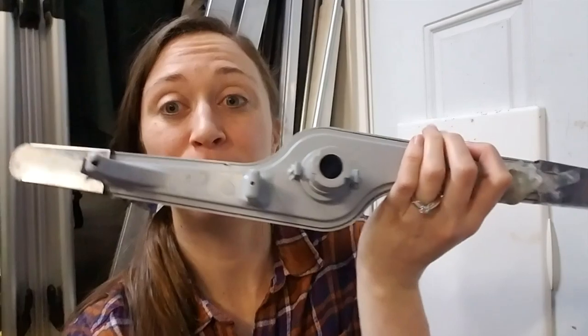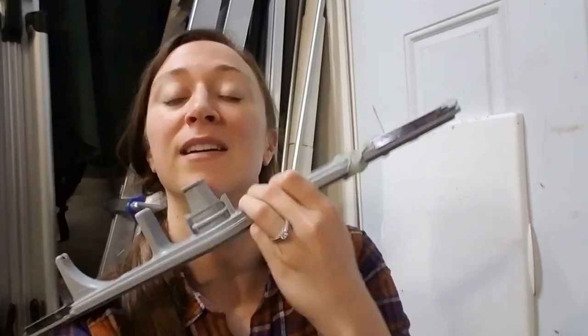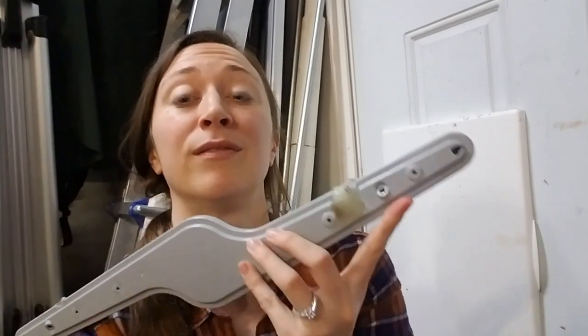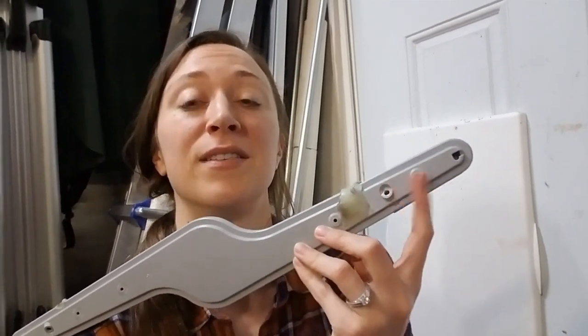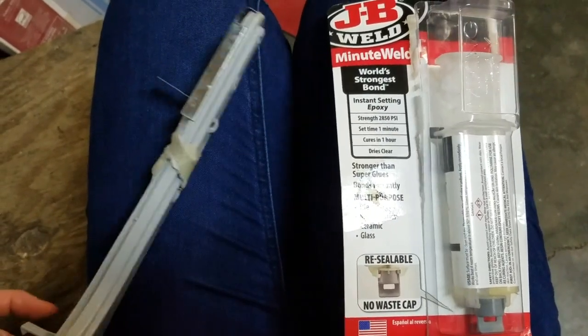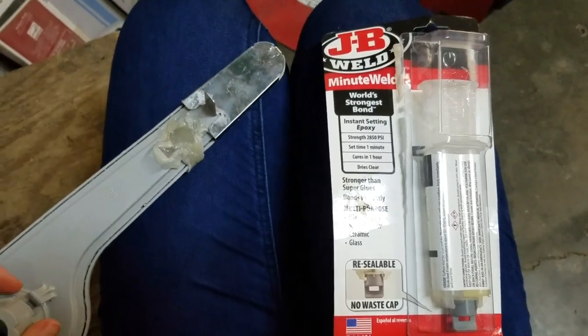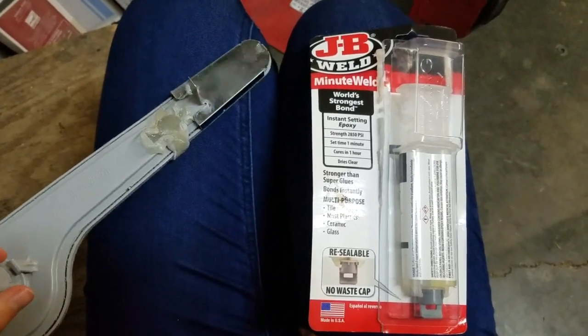We did a water test where you put water through that main hole right here and it flowed through to the end. According to JB Weld's website, it is good up to 500 degrees Fahrenheit, it is food safe — they specify you're not supposed to eat it, but it's food safe — and it is waterproof.